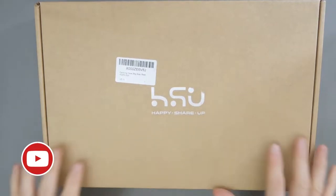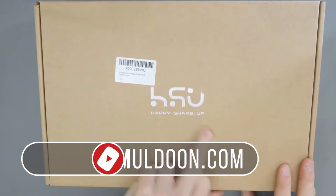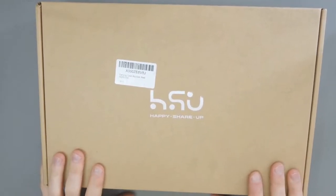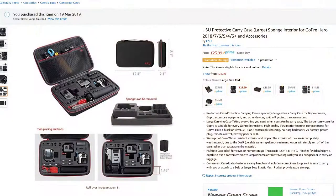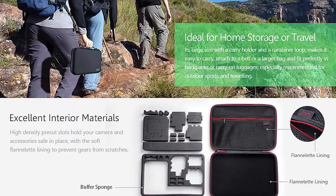Hey everyone, what I have here is a protective case from a company called HSU — Happy Share Up. I have no idea what that means. This currently retails at £23.99 in the UK. The company markets this as specifically for GoPros, but you could of course use this for any action camera.